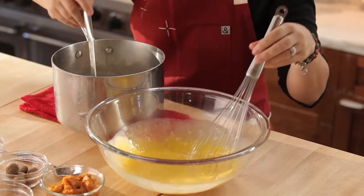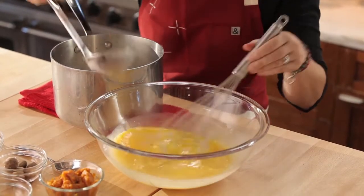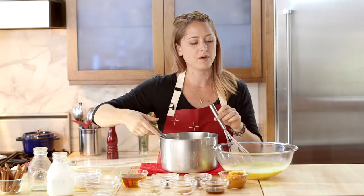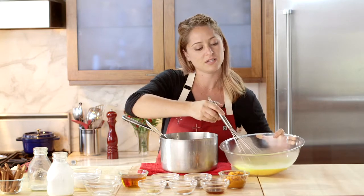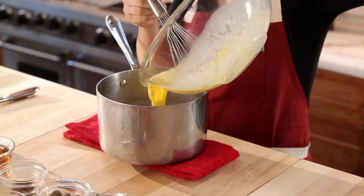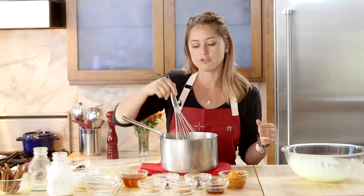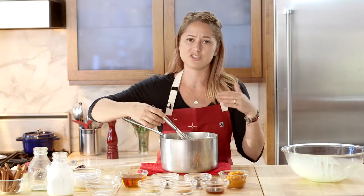We'll do that again until about half of this milk and cream mixture is in our eggs. That looks about right — we want sort of a pale yellow color. Then we're going to pour that directly back into our pot.